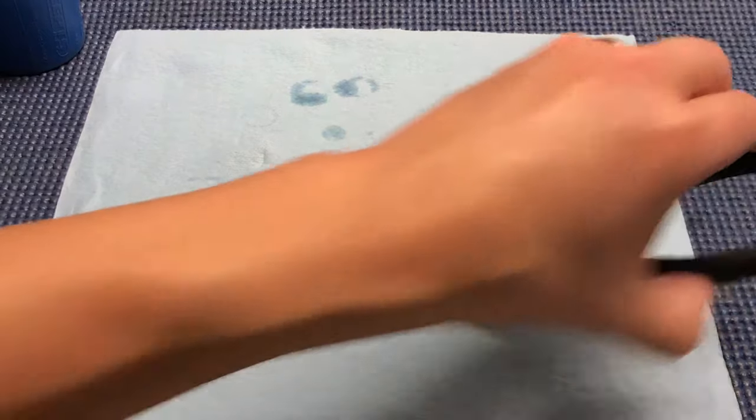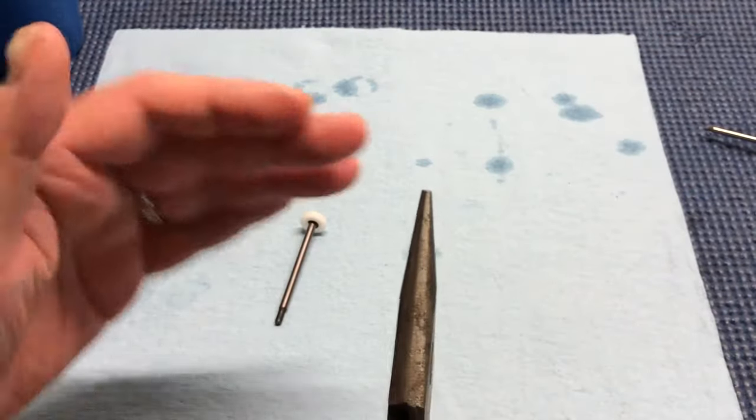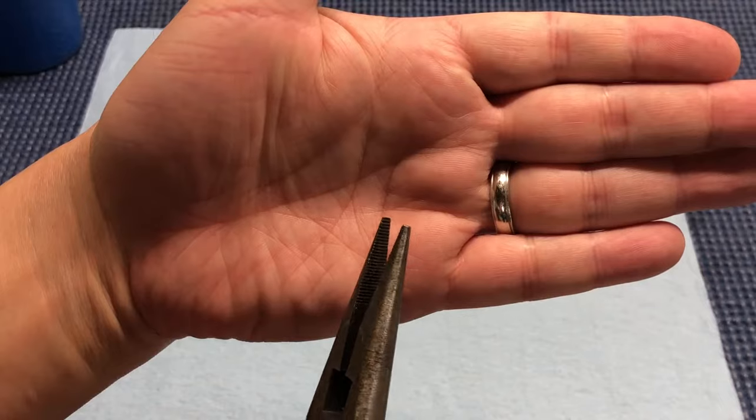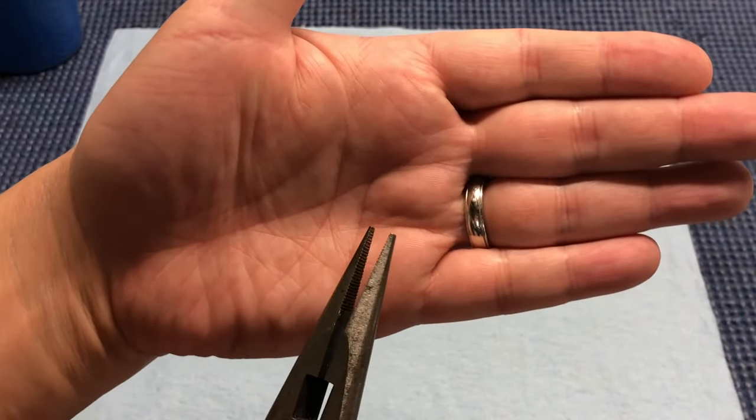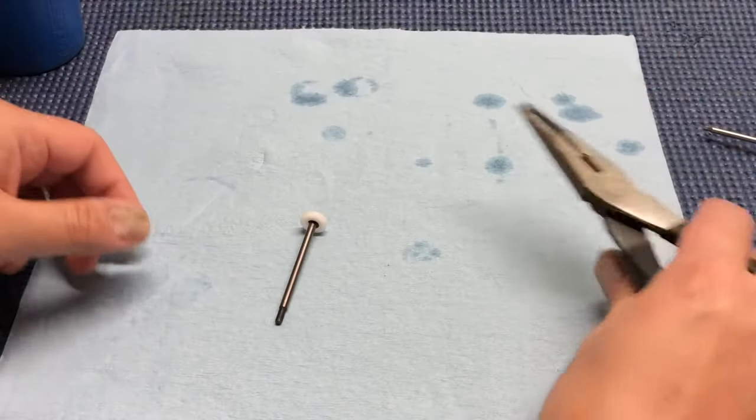What you need is basically a set of needle nose pliers — something that actually has a little bit of a flat spot on the tip rather than a complete point will help quite a bit. This is what I use to get E-clips on and off, and that's pretty much the only tool you need.